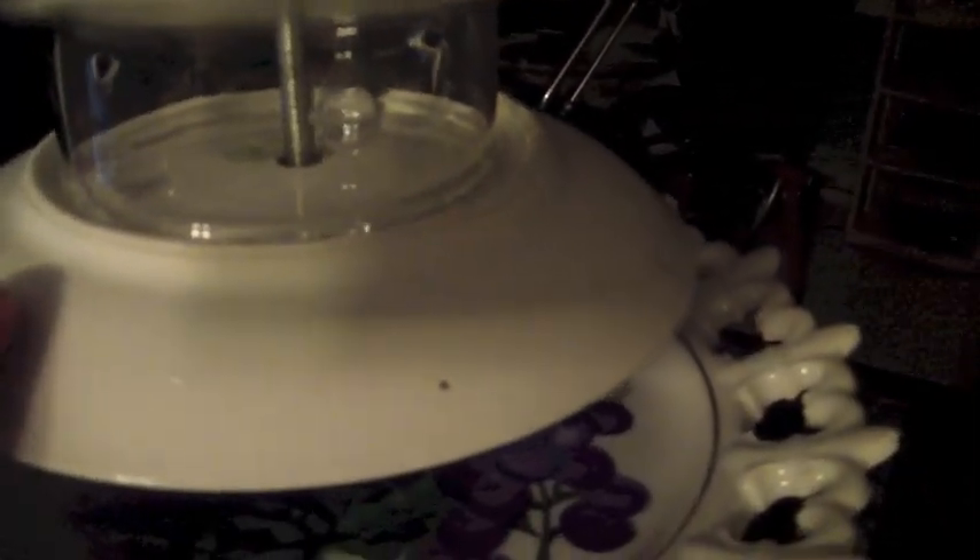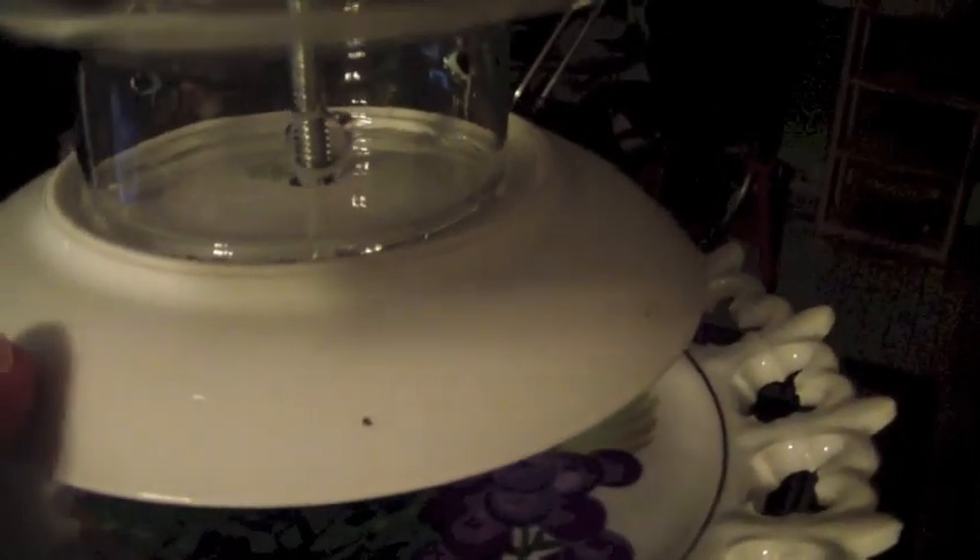Below it is actually two-part epoxy — fancy epoxy stuff that's supposedly good for glass, china, wood, rubber, and all kinds of stuff. It's glued on there, but also held on by pressure.